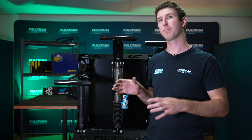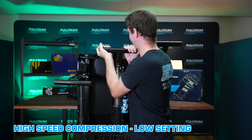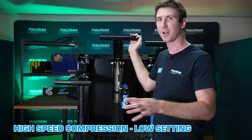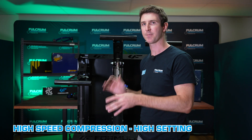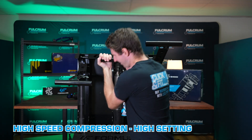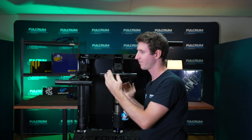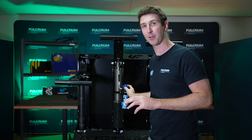Let's move on to high-speed compression and see the visual difference. To test this I need to pull down on the shock quickly to simulate hitting a pothole or similar. At the low setting, there's not a huge struggle to pull down on it. Now at max high-speed compression, it's very hard for me to pull down on the shock. High-speed compression refers to the speed at which the shaft is trying to compress, and at full setting it really doesn't want to compress — this helps control firm and harsh bumps like speed bumps or ruts off-road.